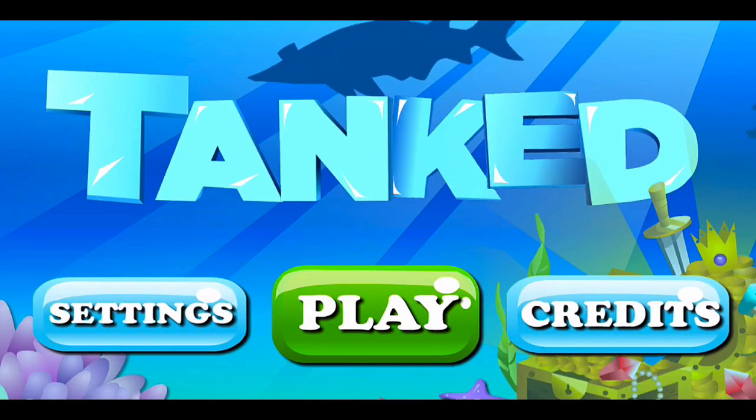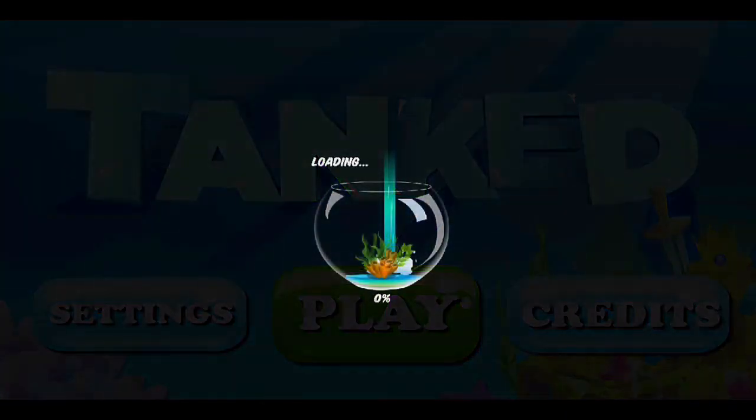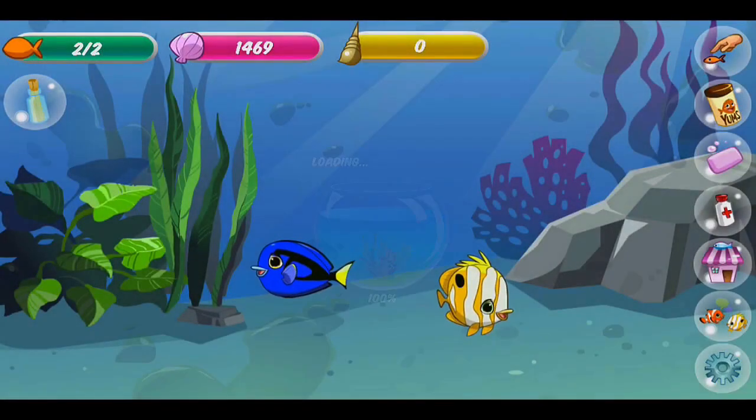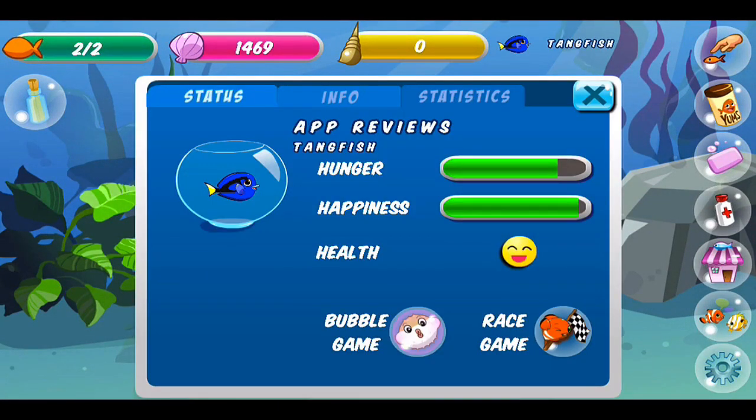I'll walk us through some hands-on gameplay here with the tank. From the main screen we hit play and let our tank load right up. Here we are — we've got two fish right now. Double tap here — this is our fish, he's a tank fish and his name is App Reviews.